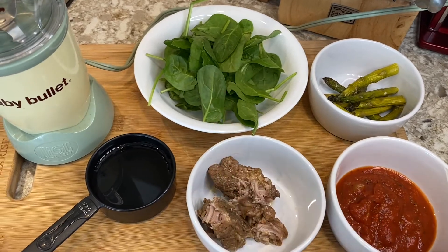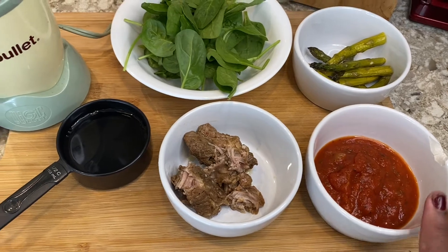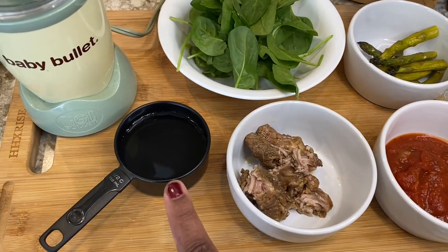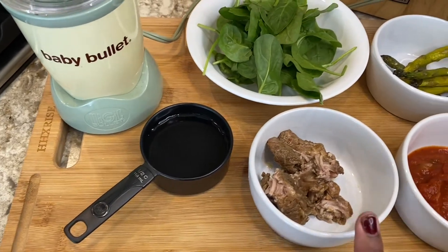All I'm going to add in this recipe is spinach and homemade tomato sauce. I put some parsley in there and a little bit of garlic, and I'm going to add some water. On a separate video I'll be showing you how I made the ribs in the instant pot.